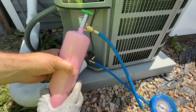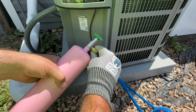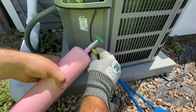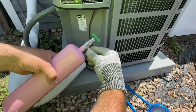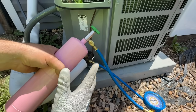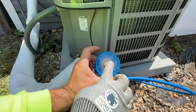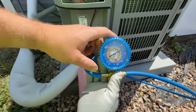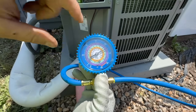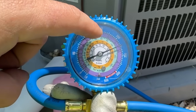Before we open the refrigerant, we're going to bleed this line — just crack it and let out enough so there's no oxygen in the line and all we'll be letting in is refrigerant. Now we're ready to start our system and see where our pressure stabilizes. We're working with 410A — that's this purple scale on the gauge.